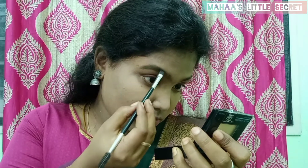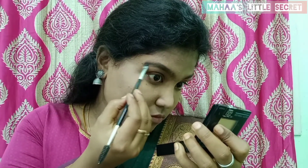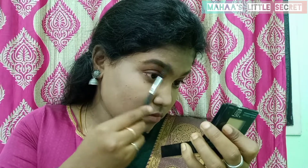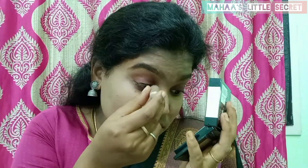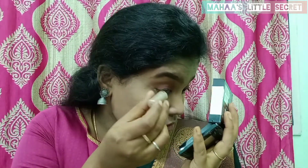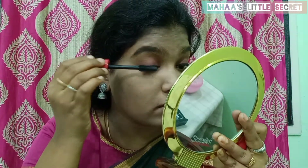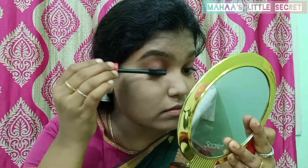I use the Ultimate Pro Eyeshadow Palette by Swiss Beauty. If you want to fill in your brows, you can use the brow shade. Next, I use the Lakme Eyeliner to create long wings. I use the Magnetize Mascara — you can also use the mascara on your lashes.